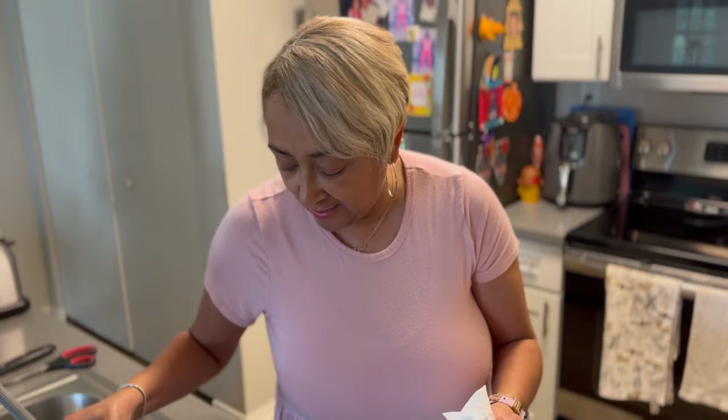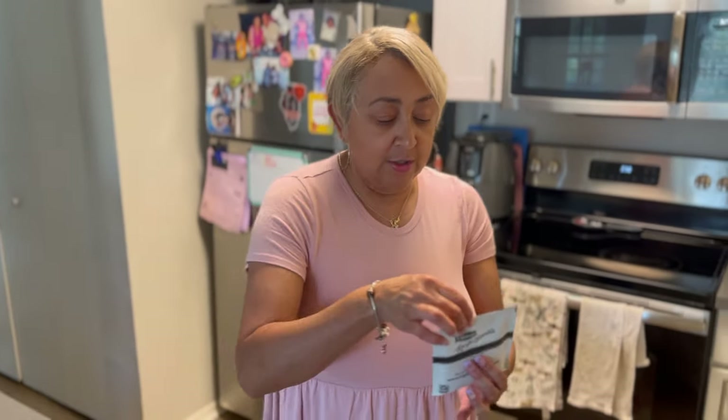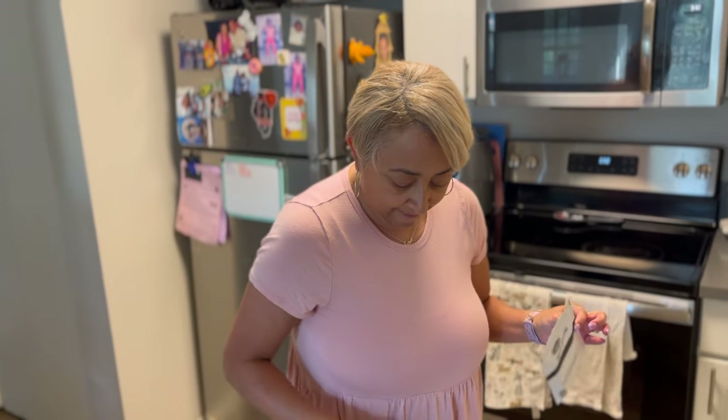Yes, I am going to wash my sink out for those viewers who say to clean up. I'm going to rinse it off now, bleach it down, and then we're going to add our Lipton onion soup mix to this.